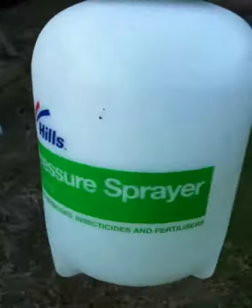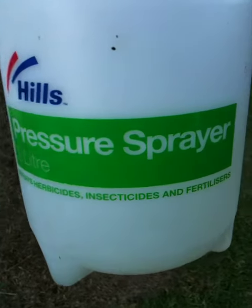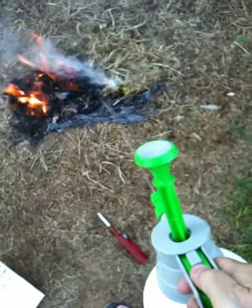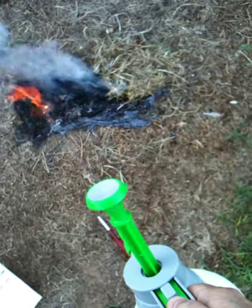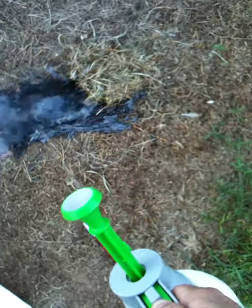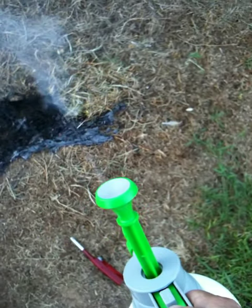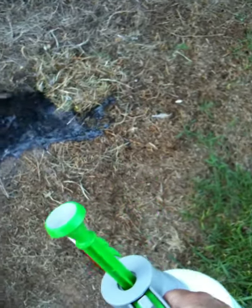I'm going to put it out — it's just this little 2-litre Hudson's 2-litre hill sprayer with fire guard on it. That's all it took to put it out with fire guard. That's not a lot.